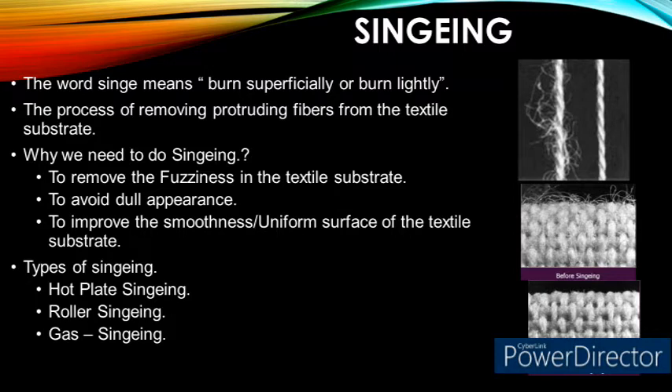The word singeing means to burn superficially or burn lightly. Singeing is the process of burning protruding fibers from the surface of the yarn or fabric in order to improve the luster and smoothness of the material. The fuzziness in the fabric tends to scatter light incident on the yarn or fabric surface and contributes to a duller appearance. The removal of fuzz results in a smoother and more uniform surface that reflects more light, giving a brighter appearance to the textile material.